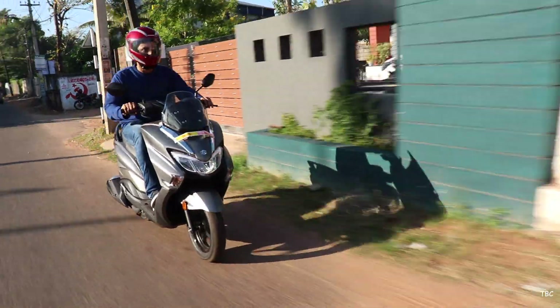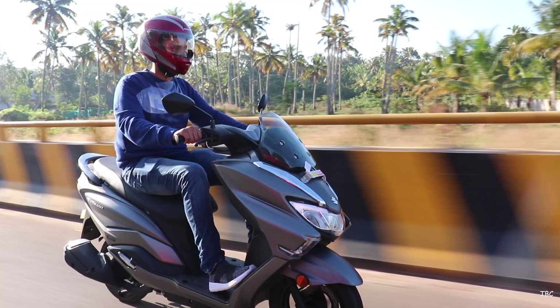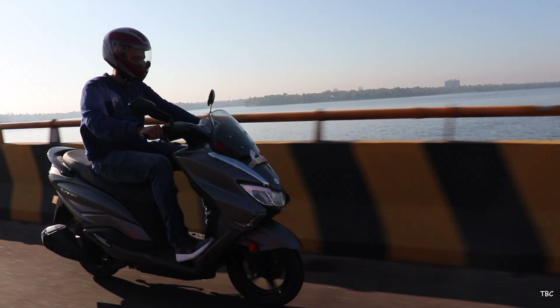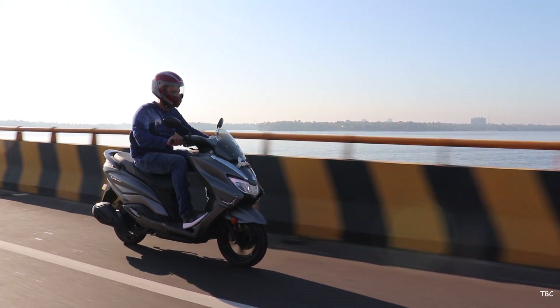Like I said before, the Bergman can hit the 80-plus mark without giving much stress to the engine, and that's a perfect thing for this aggressive looking scooter. Since you can gain good speed, a good braking system was much needed.